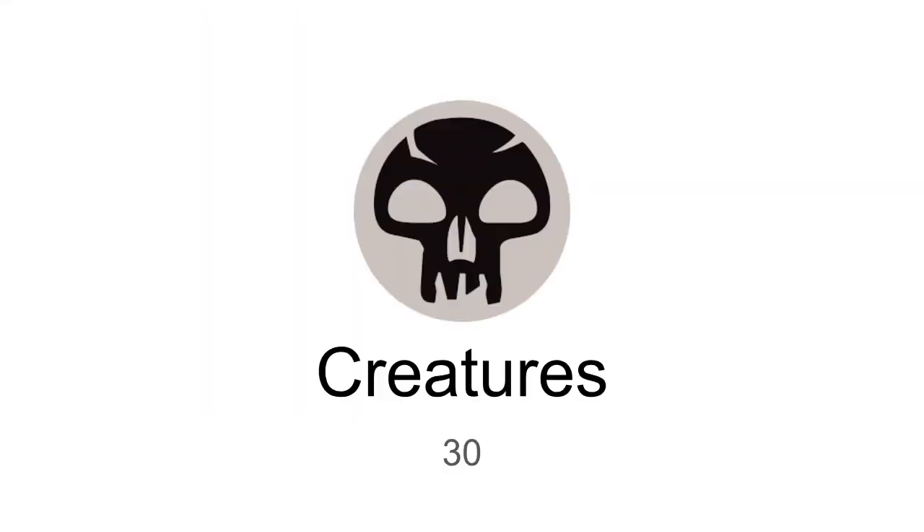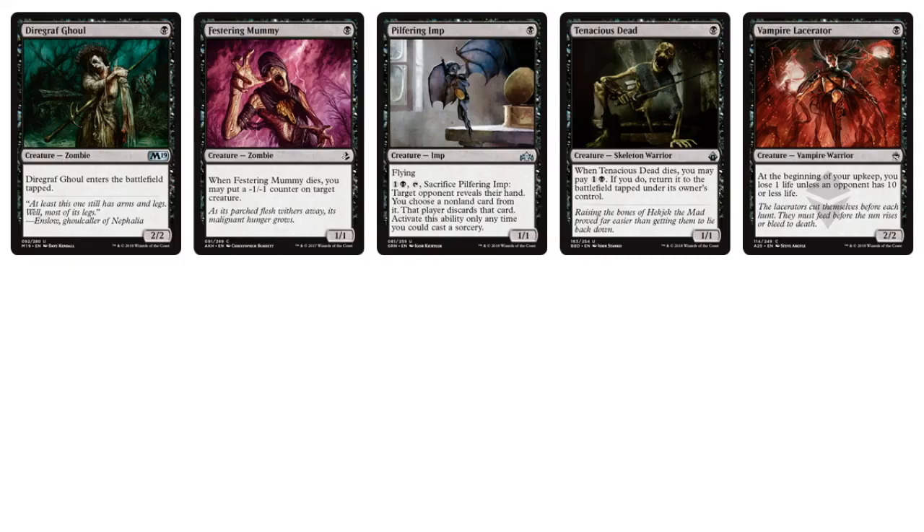Now let's move on into Black. For Black we have 30 creatures. Moving into the 1-drops: there's a bit of aggro going on in the black archetype with Vampire Lacerator, Diagraph Ghoul, and Tenacious Dead — some decent 1-drops.